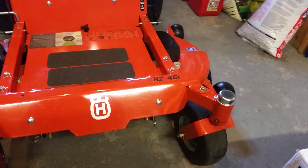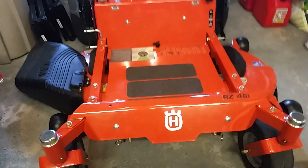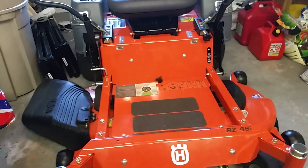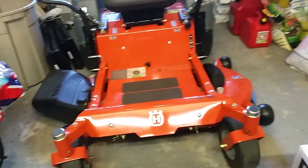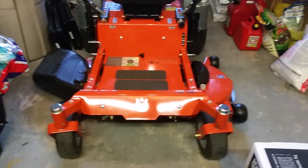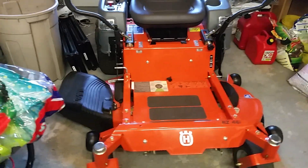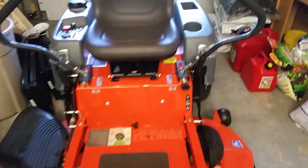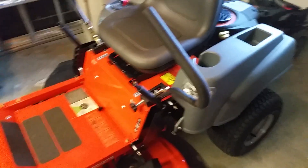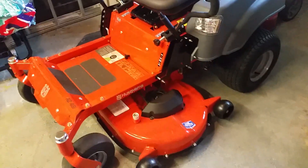Quick comparison to this and my Raptor: this is definitely faster, no doubt about it. Cut quality is about the same, maybe a slight advantage to the Hustler, but I'm really impressed with it. It has a 3.5-gallon fuel tank, which is pretty cool; the Raptor has a 3-gallon tank.